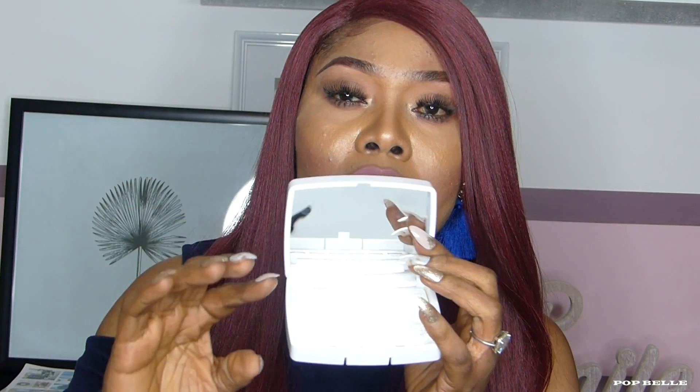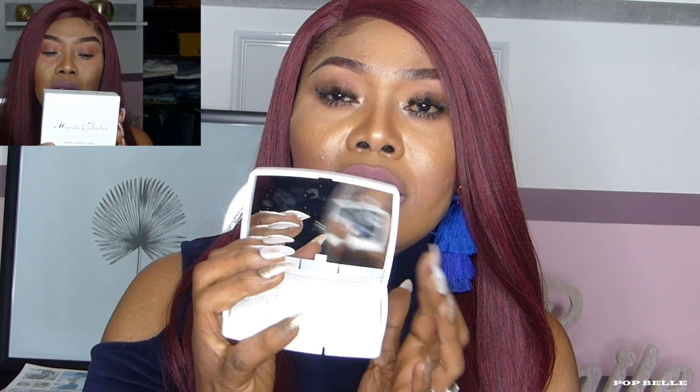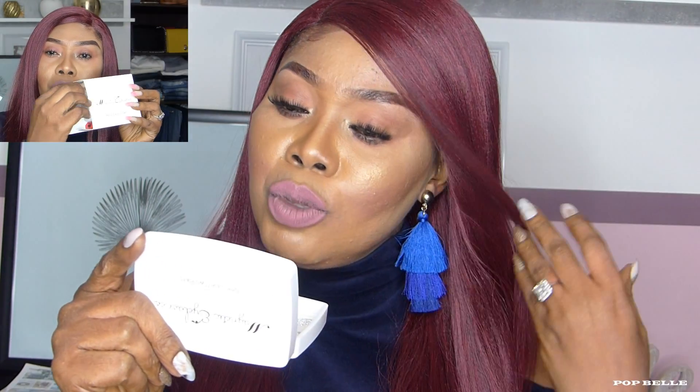I'm going to put a video clip here for you guys to see how the package came when I was opening it. It has a mirror that came with it, because when you apply your lashes you need a mirror close to your eyes to apply them correctly. They also added tweezers to make it easier for you.